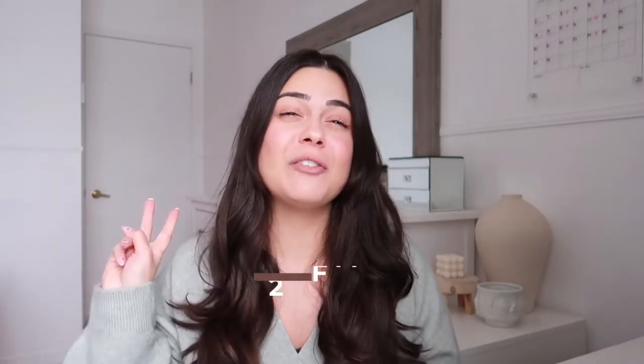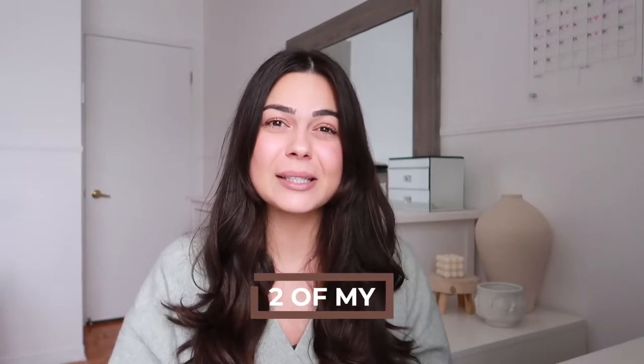I actually used to buy them made until I found a way to start making them myself. Today I will be sharing with you two of my favorite juice recipes. I'll first show you how to make them and then we're going to come back to my room and talk a little bit about all the benefits.